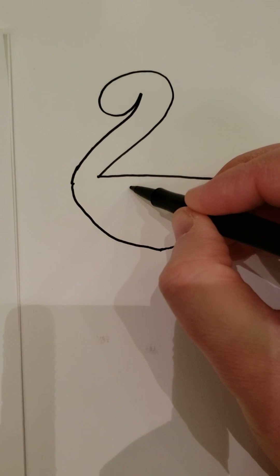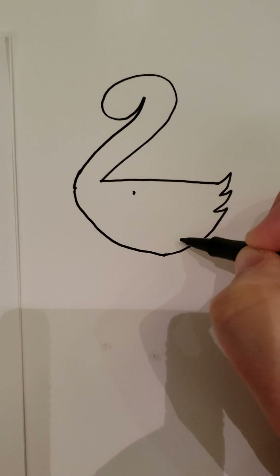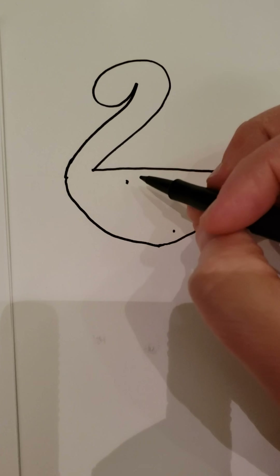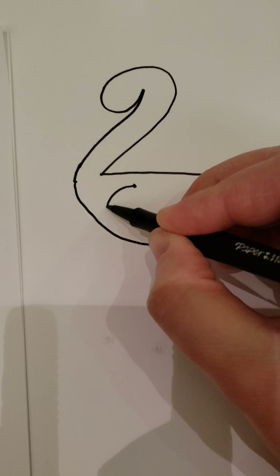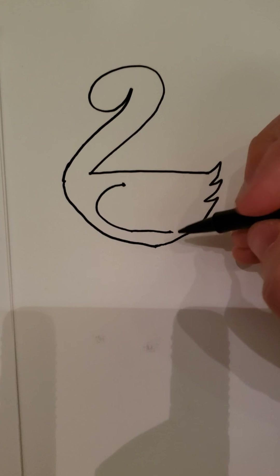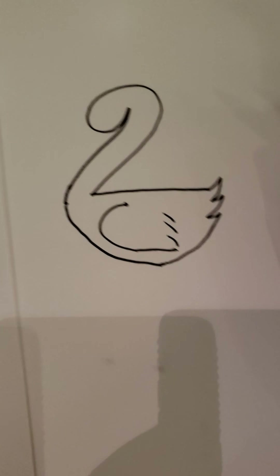Next we're gonna draw the wings. Pick a point that's below this line — I'll put a dot there where I want my wing to end, somewhere down here. So we're gonna curve over until we meet that dot. Take it and curve, go down, then start to go back up and meet that dot.